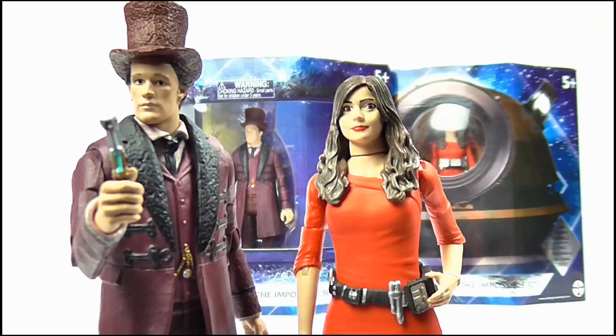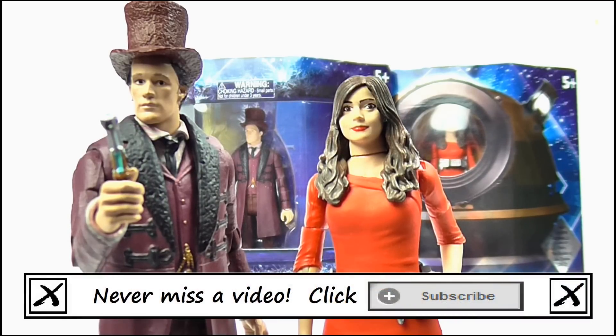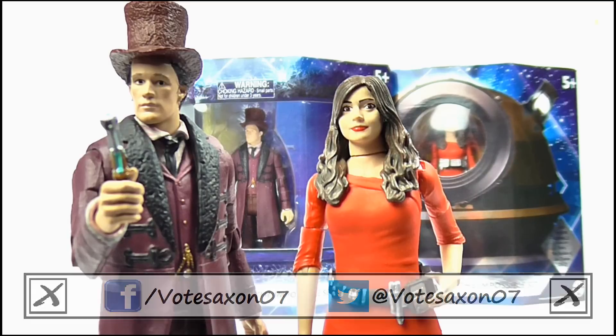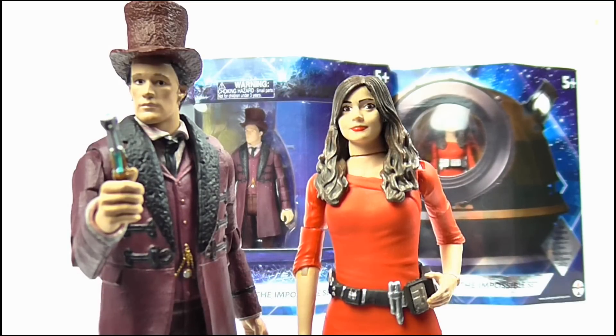And so that brings us to the end of this review. Thank you very much for watching — I really hope you enjoyed it. If you did, remember to stay subscribed for more videos, and keep up to date with all my latest news and reviews by liking my Facebook page and following me on Twitter. Thanks again for watching, and remember to keep following the Nerd. Goodbye.